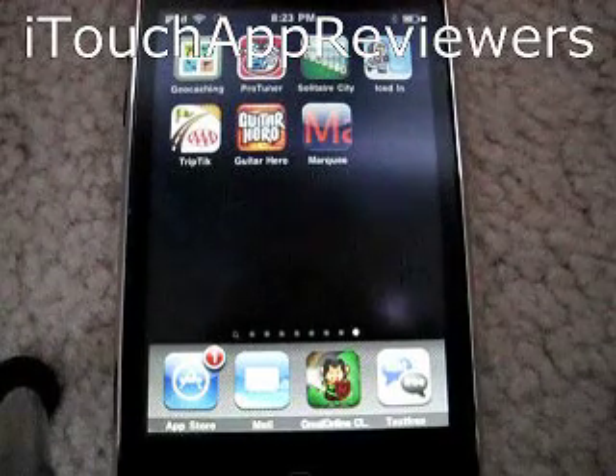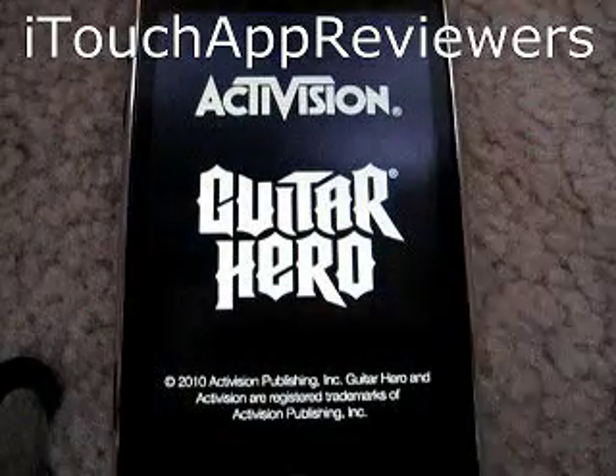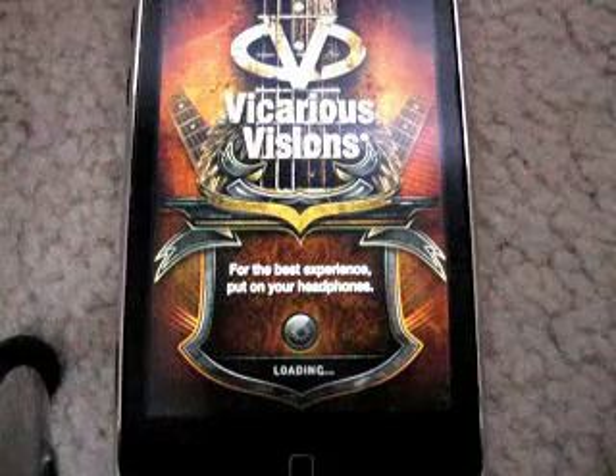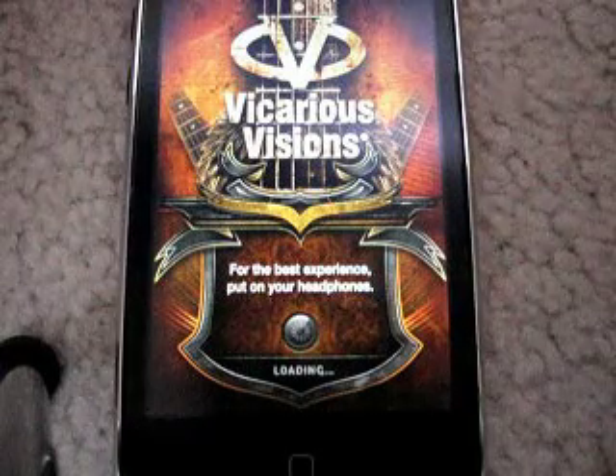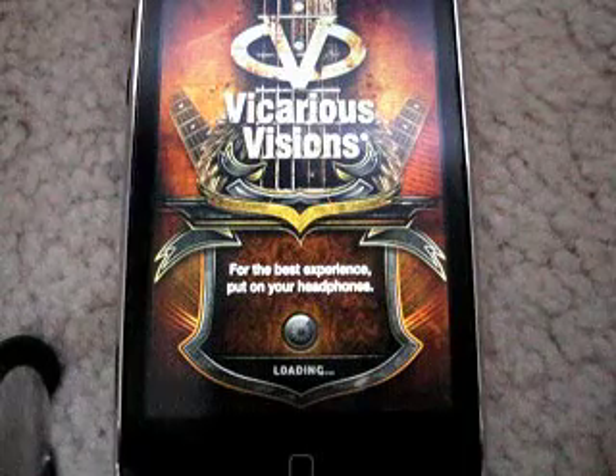Hey guys, what's up? Welcome back to iTouch App Reviewers. Today I have a quick app review of Guitar Hero for the iPhone and iPod Touch. This app is going to be hard for me to completely review because of the copyrighted songs and stuff, so I'm just going to give you kind of an overview. It'll be kind of quick.